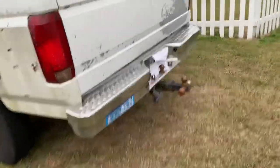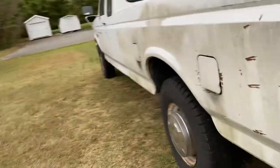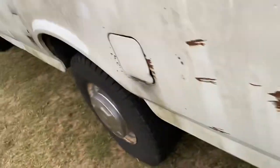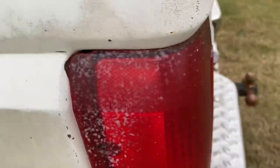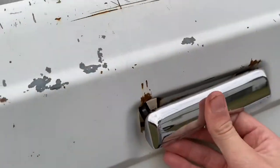Hey guys, welcome back to a new video. Today I'm going to be reviewing my 1992 Ford F-250 with the custom package. This thing is in really bad condition — there's rust about everywhere you look, there's some paint even splattered on the tail light, and the bumper is about to fall off any second. The trailer hitch thing is super rusty, and the tailgate doesn't even work.